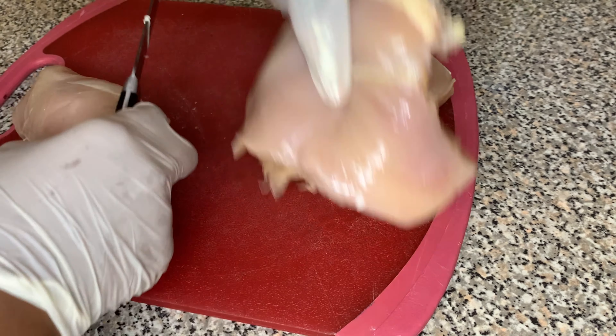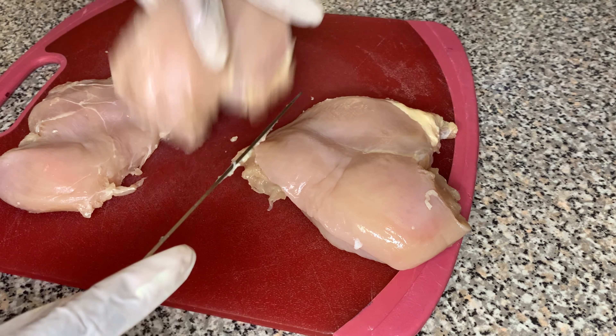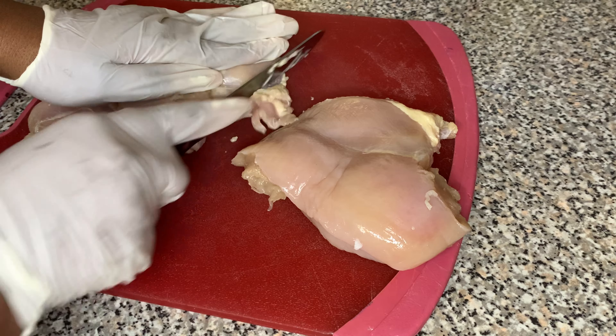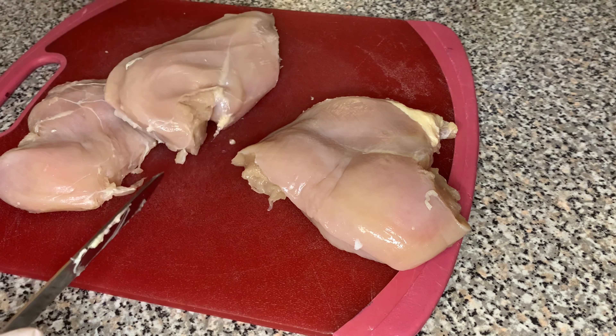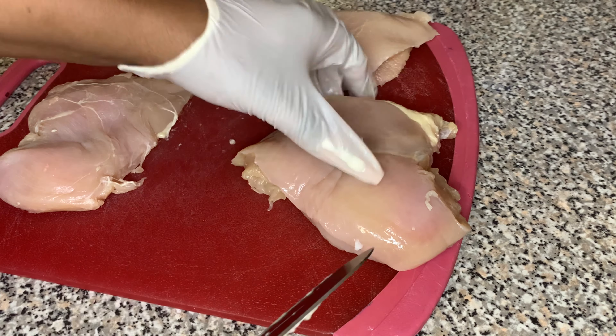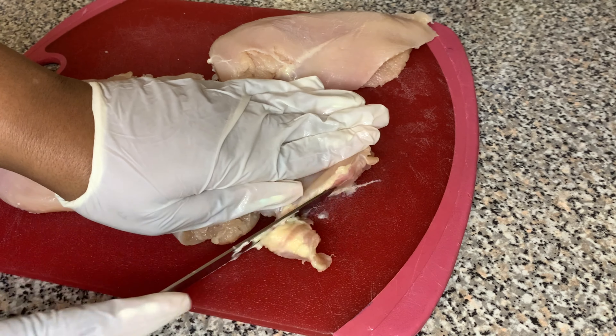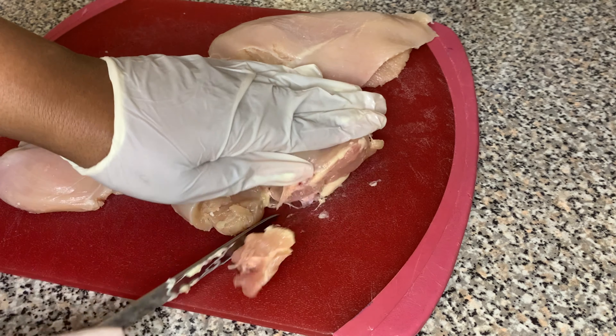When we're done with that, we're going to remove all the excess fat we see on the chicken. All that yellow stuff is excess fat. We don't need that extra grease so we're just going to dispose of that. If you like to keep it on because you feel it adds more flavor, then go ahead and keep yours.